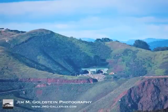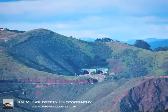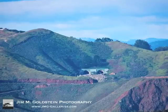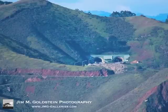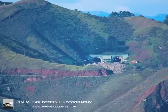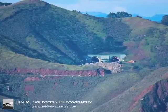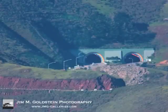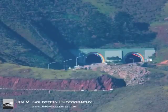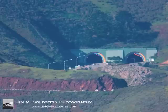To give you an idea of the different options you have with extenders, this image is of the Waldo Tunnel in Marin — actually the Marin headlands — at 800 millimeters. And here is another version of it with a 1.4 teleconverter, so that brings it up to about 1120 millimeters or so. And then swapping out that extender for a two-time extender, this shows what's possible with the two-time extender.